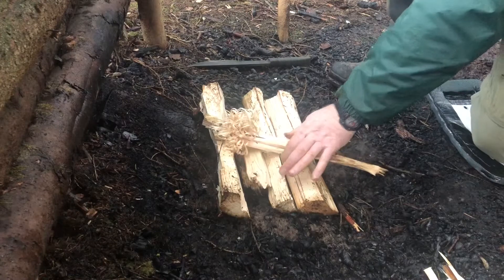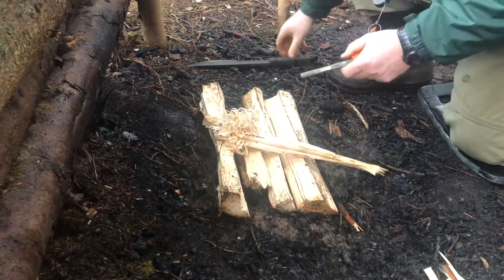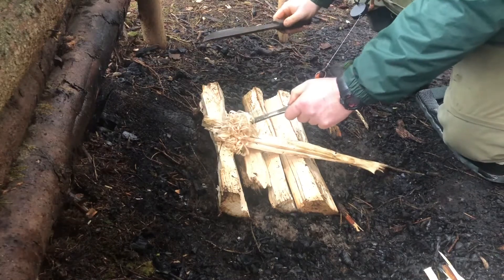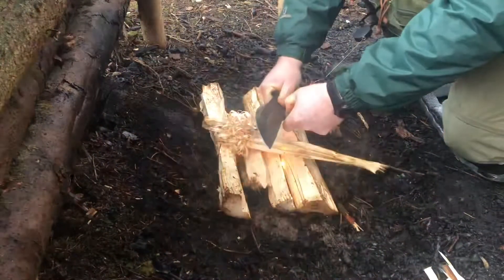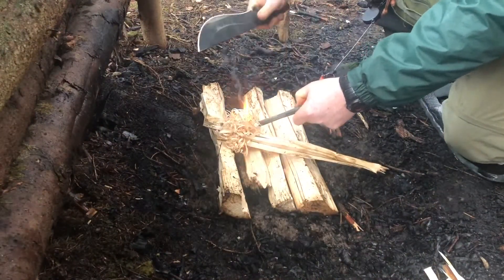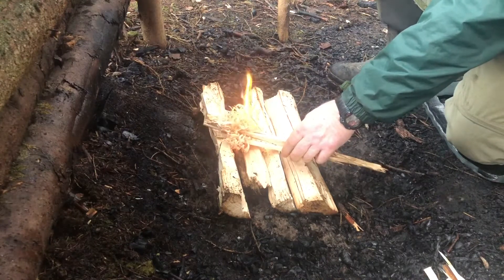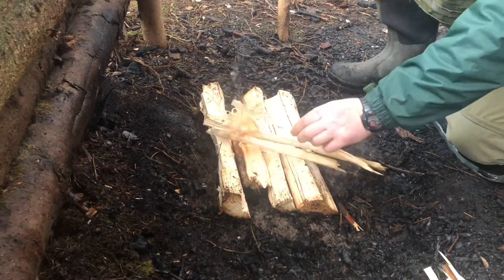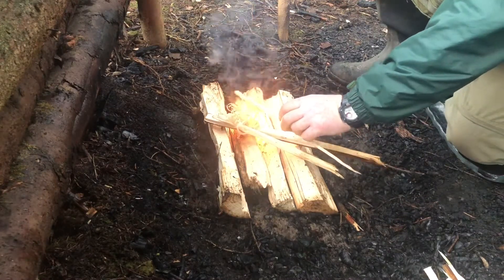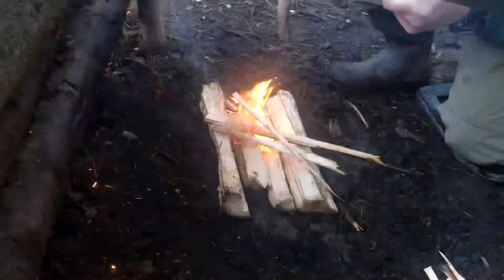Here are the feather sticks we've done with that. Let's see how we got on with the fire steel. Oh there we go — that was quite quick! Yeah, so it does good with that.